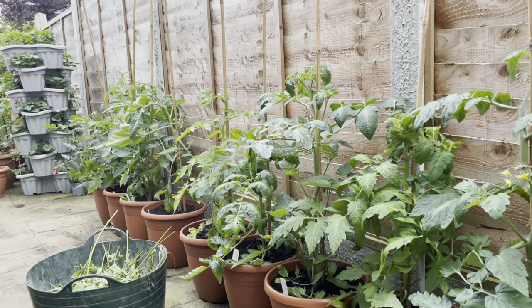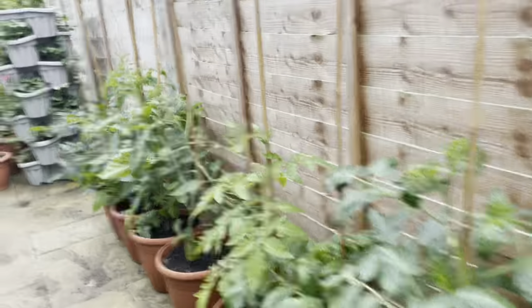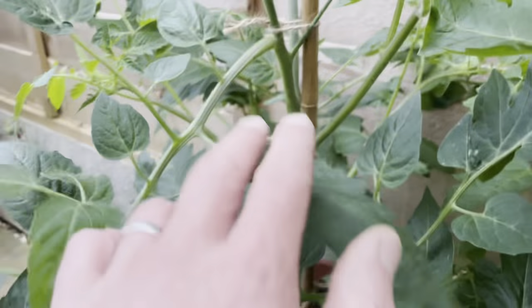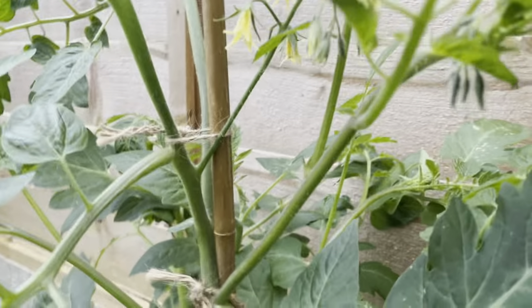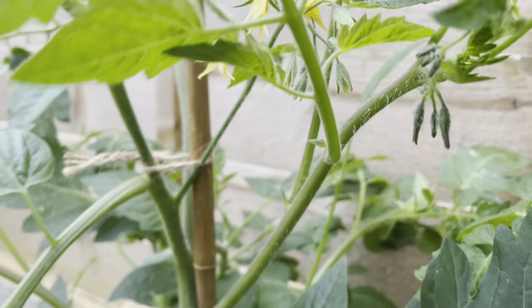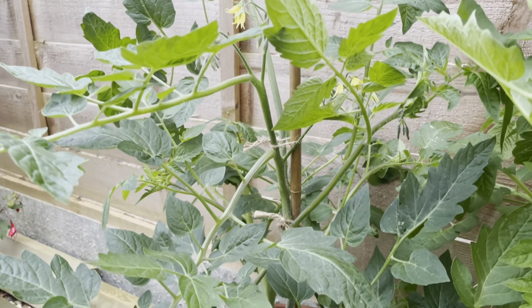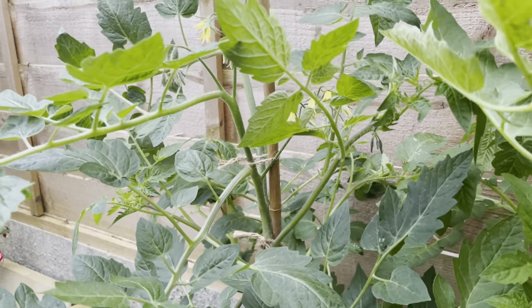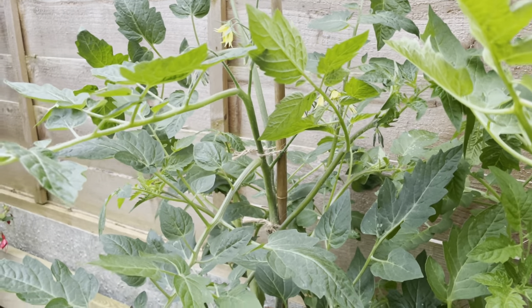Determinate types tend to be much more compact bush varieties and they will produce multiple side shoots which in turn readily produce flower and fruit. So bush variety — more compact, multiple trusses formed, or more accurately bunch-forming, but multiple fruits.